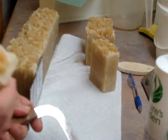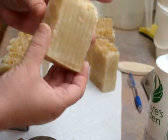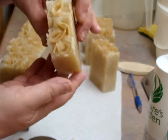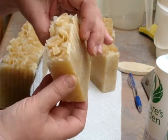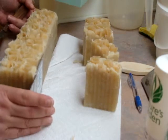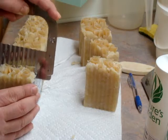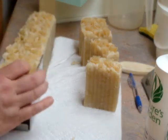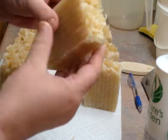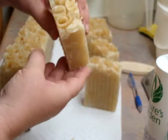I used some of the Crock Pot soap to wash my hands, and it worked quite well. So there it is — a little rustic, but I think it's pretty. It's a nice neutral color. And it smells wonderful — oh my gosh. Spicy, warm. It's just really, really nice.